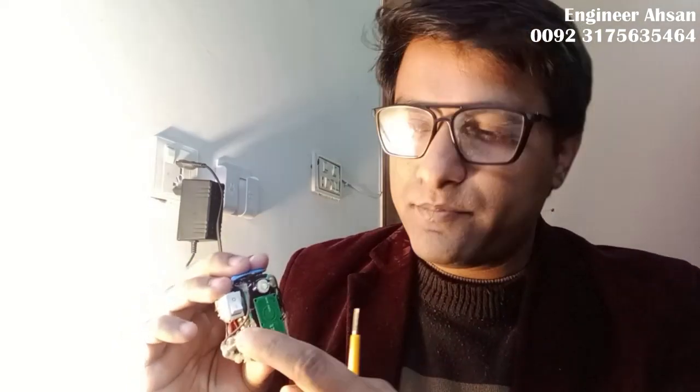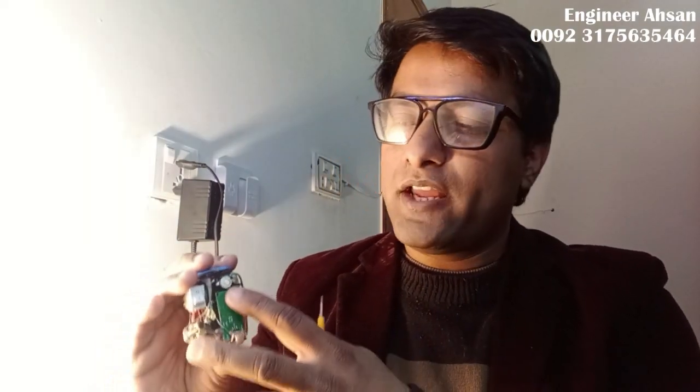I am using two transistors as switches to drive this LED and this buzzer. If I feed the output of this sensor directly to the light and buzzer, the light would work but the buzzer will not — I have already checked this. Because the output pin gives only 3.3 volts at low current, which is not enough to drive both things simultaneously. That's why I suggest using two transistors to drive them. Connect the output of this module to the base of the transistors — when there is a signal on the base, the collector and emitter become short, and then the light and buzzer will become operational. This is how it works, and it's quite simple.